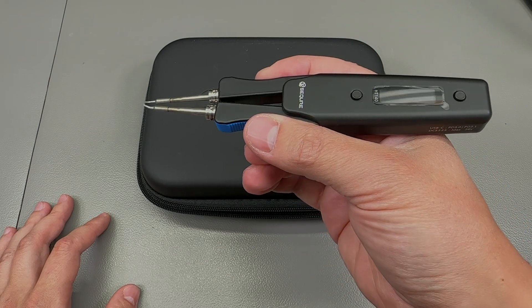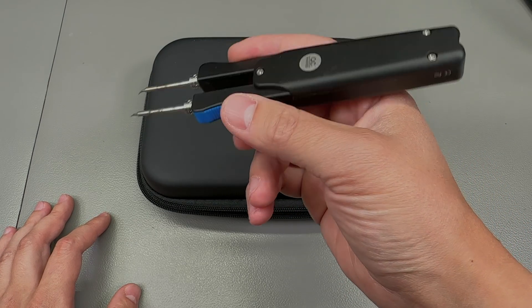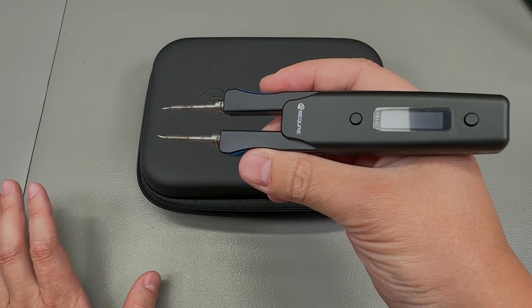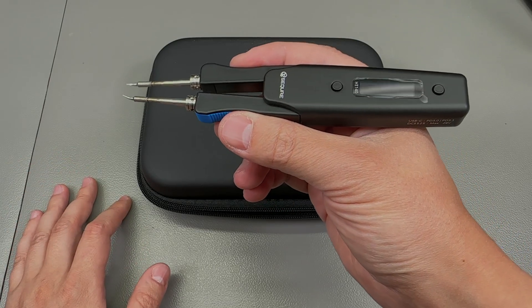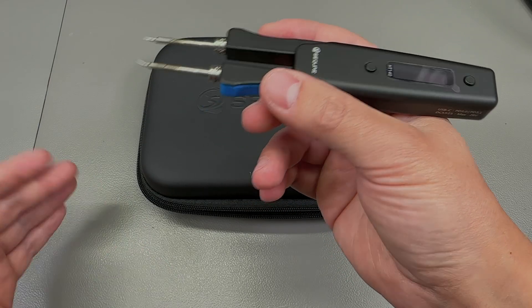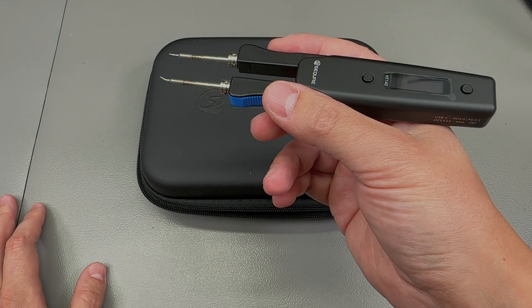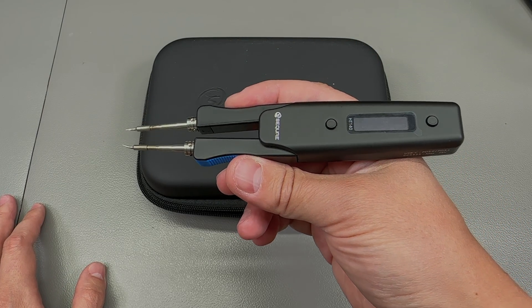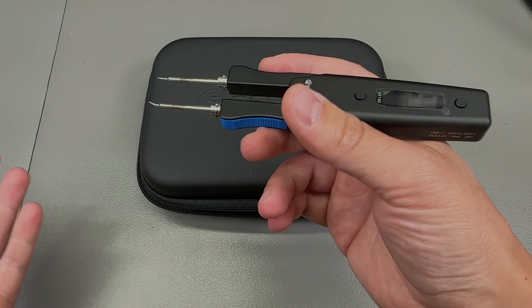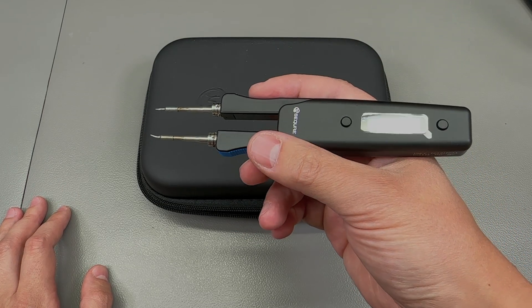I certainly wanted soldering tweezers for a long time but never got any because the known brand ones are really expensive and I couldn't justify the expense for occasional use. On the other end of the spectrum, there weren't any decent affordable ones available on the secondary market, but I think that's about to change.